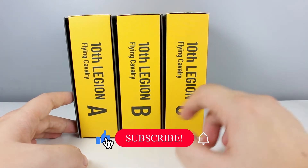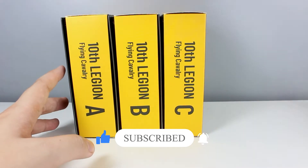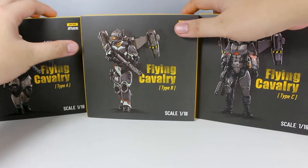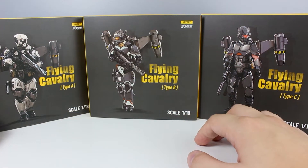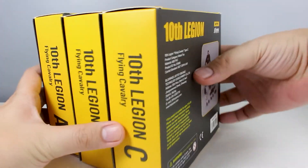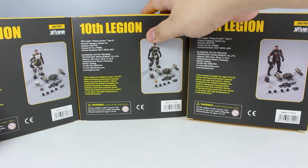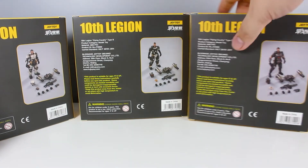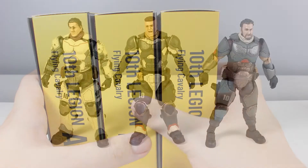Here is the packaging for the Type A, B, and C. As you can see from the side, they are identical. I love what they did with the box. Here are the fronts — as you can see, all of the armors are shown. I really do love what they did with the box. JoyToy really did improve in terms of packaging with their figures. Here are the back sides.